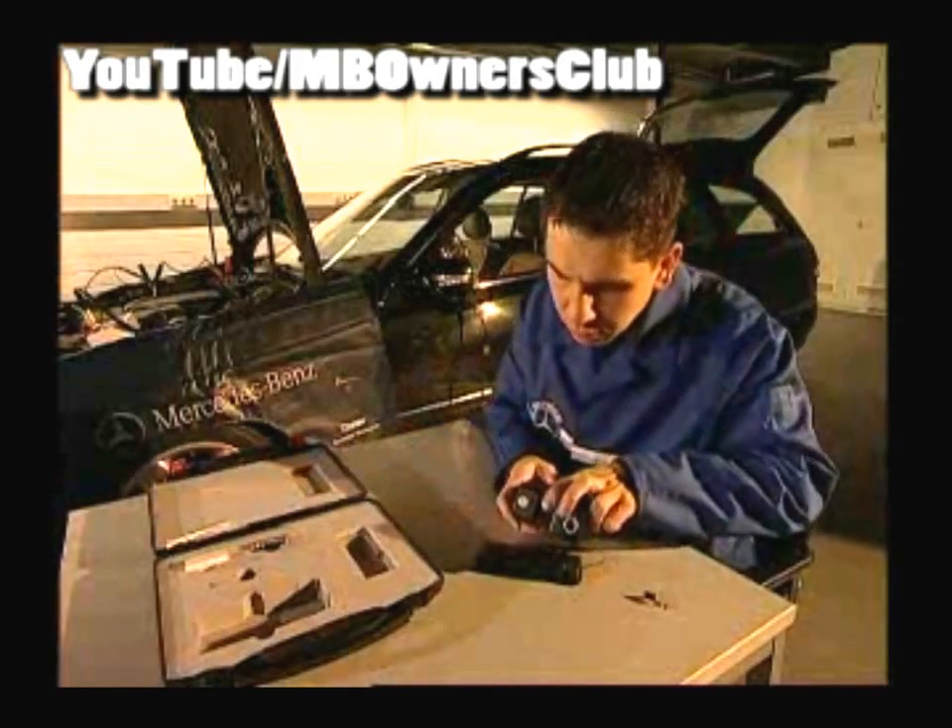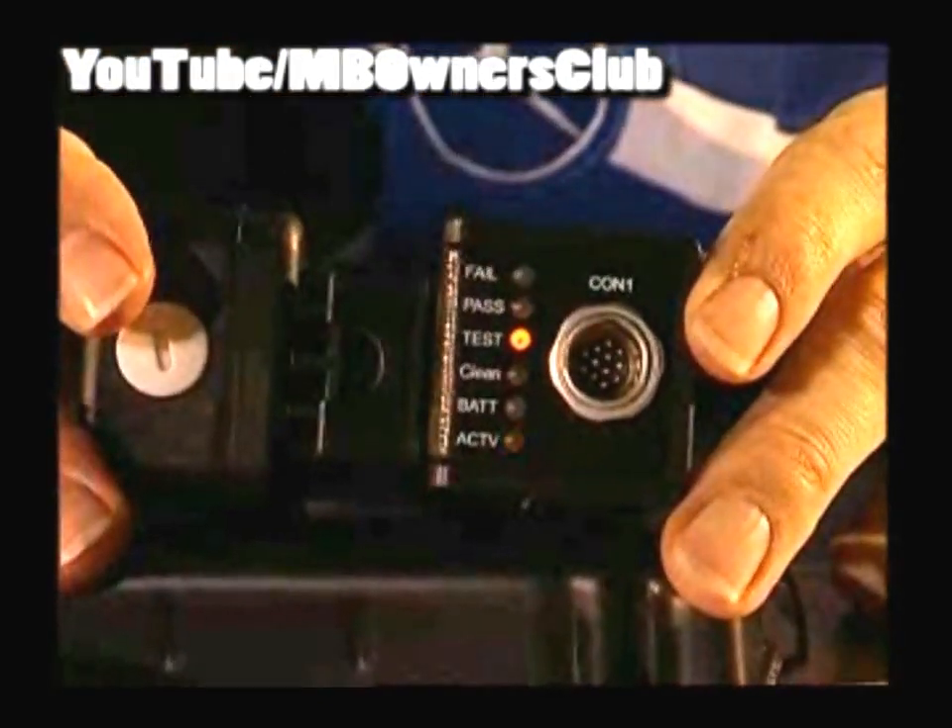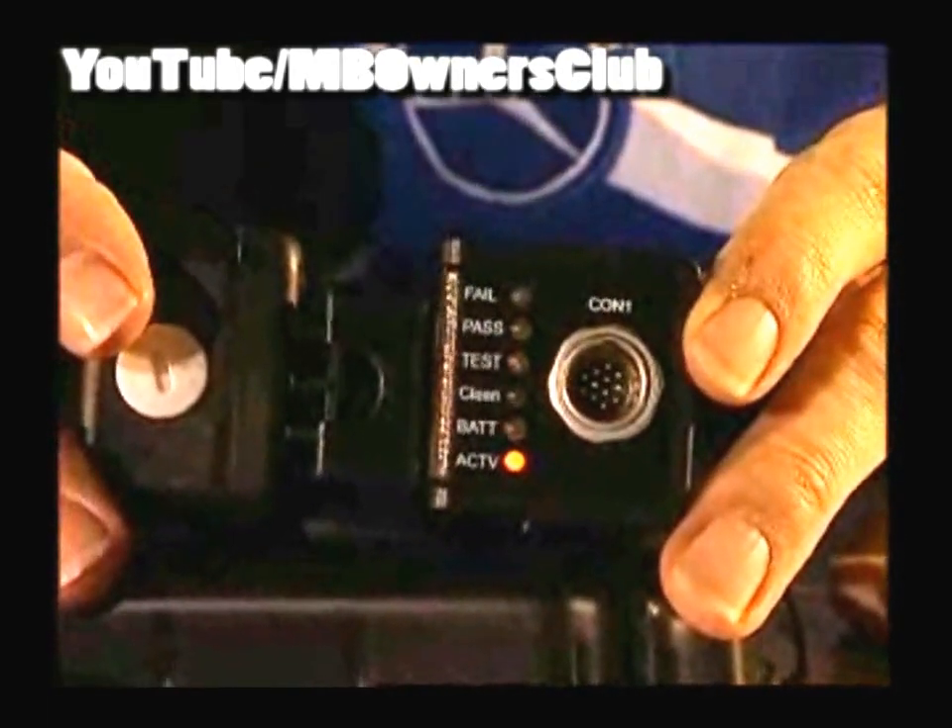Finally, carry out another reference test. When the active LED flashes, the plug-in adapter is again ready for use.